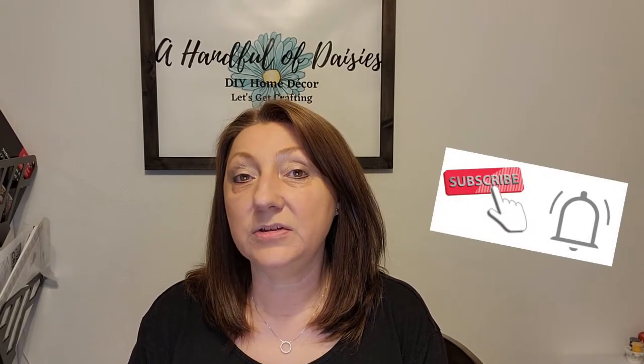Hi everyone, welcome to A Handful of Daisies. I'm Elaine. I love to create new decor whether it's using thrifted items or just taking a scrap piece of wood and making something new. Have you ever walked into a home decor store and thought you loved an item but it was way too expensive? So many of those items you can recreate on your own. Follow me on my channel as we create new decor items at a fraction of the cost. If that interests you, hit that subscribe button and notification bell so you'll be notified every time I upload a new video.